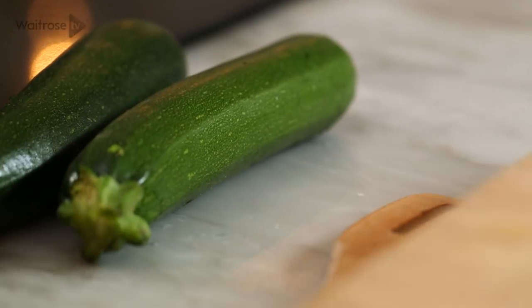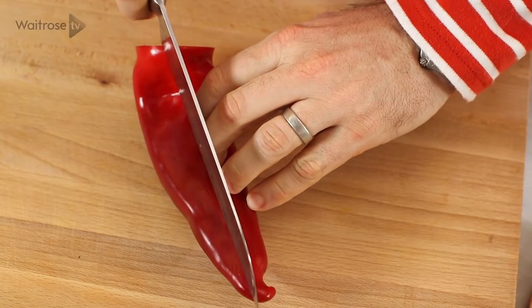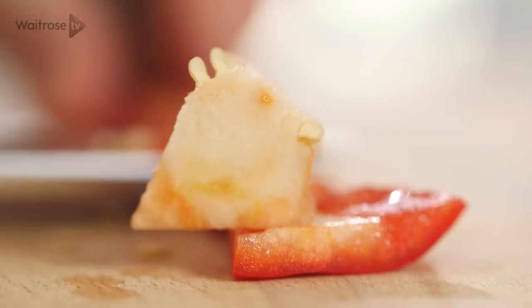I've got a pepper here. I'm just going to take the top off and then just cut it in half and then in half again and then just remove any of that pith and seeds.